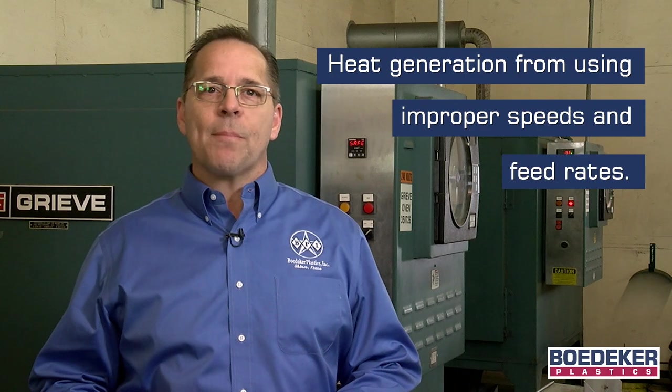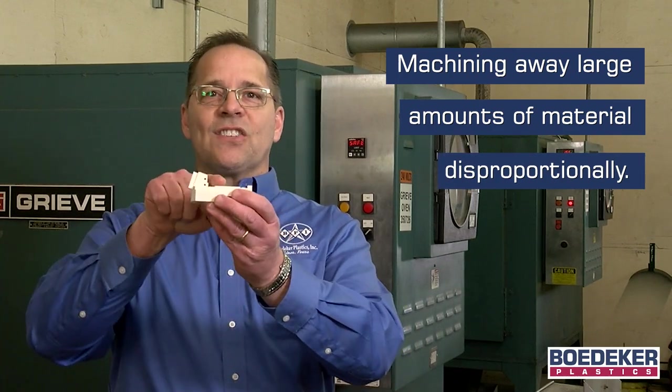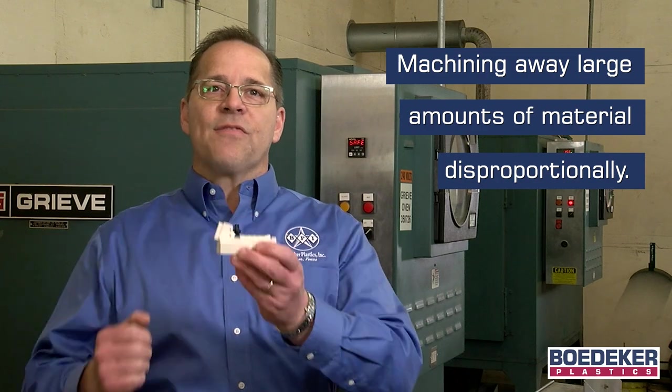Most machinists understand that plastics will tend to move during and even after machining. What things contribute to this material movement? Using dull or improperly designed machine tools, excessive heat generation from using improper machining speeds and feed rates, machining away large volumes of material — particularly from one side of the stock shape versus the other — plus the fact that all plastics will still hold some amount of internal stress left over from the manufacturing process.